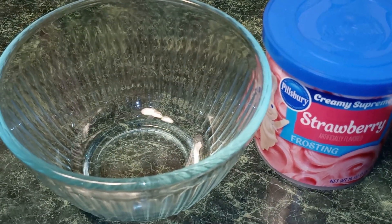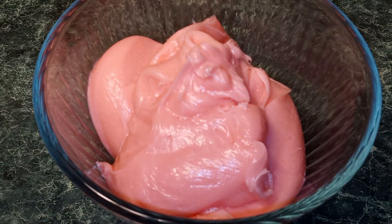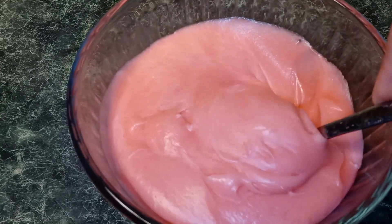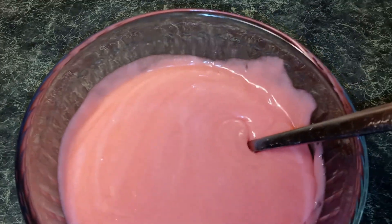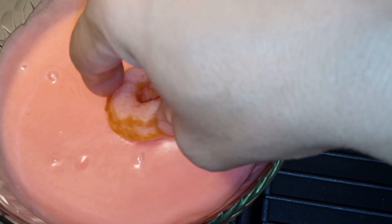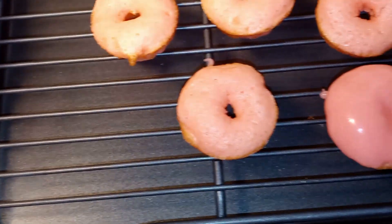Now, we're gonna get a small bowl and we're gonna place our frosting into it. Now, we're gonna place it into our microwave and we're gonna heat it up for 15 to 20 seconds. You can go ahead and mix your frosting. Once your donuts are completely cooled, you're just gonna go ahead and take it and turn it into the frosting — just the top — and put it back on your cooling rack.